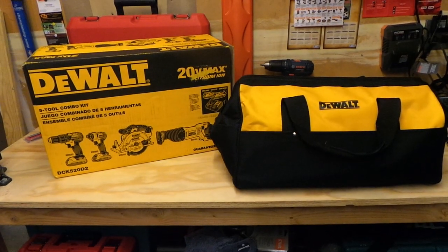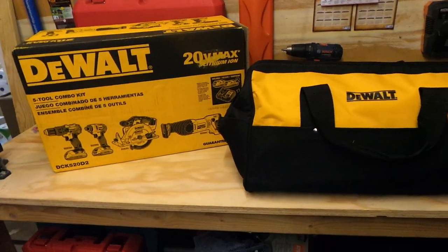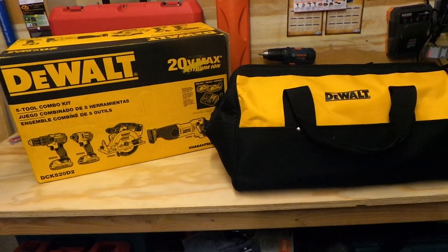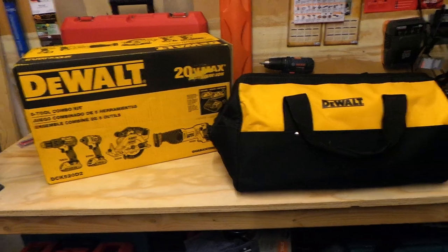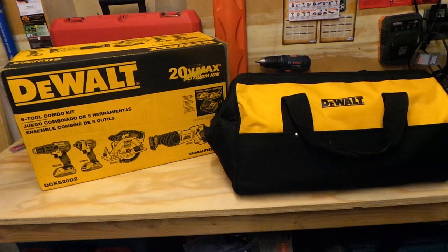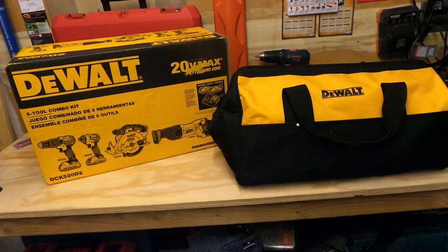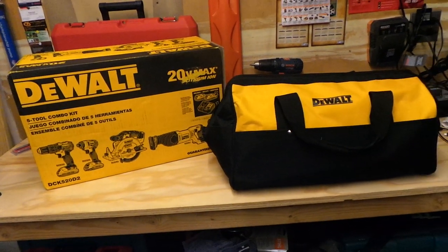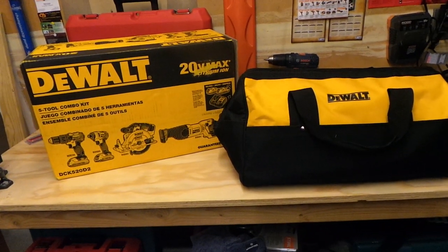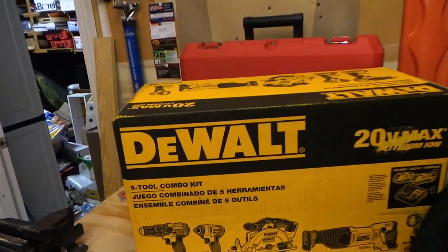Hey, what's going on guys. I'm just gonna do a quick review. I'll tell you about a great deal I got back in December. This kit is on sale now at Home Depot for $399 — still a great value. I bought it December 7th, it was the deal of the day online, and I got it for $299.